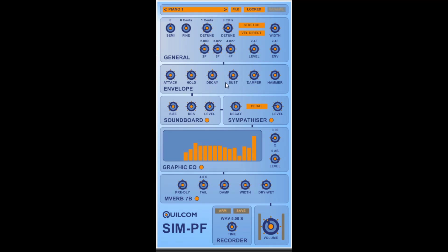The envelope generator not only controls amplitude, but the basic settings are also adapted to provide hammer sound and, as I mentioned before, the inharmonic component.